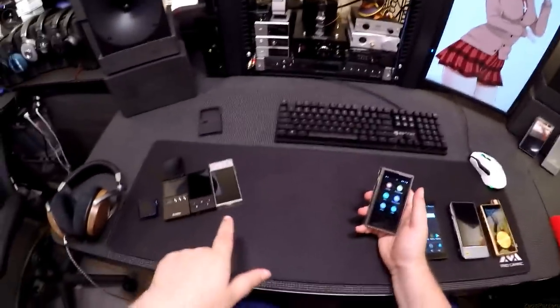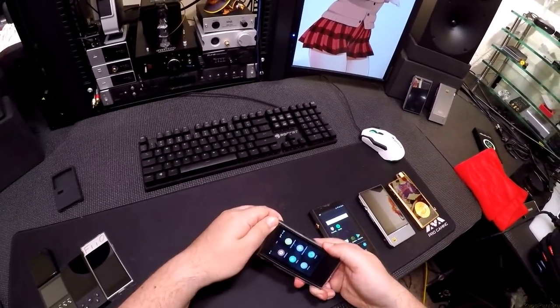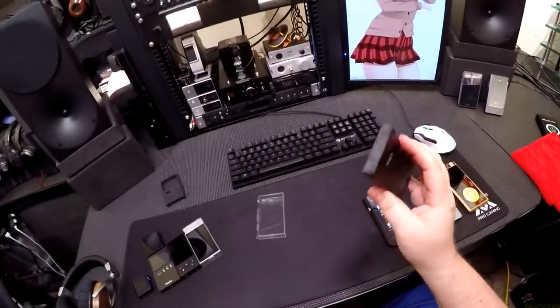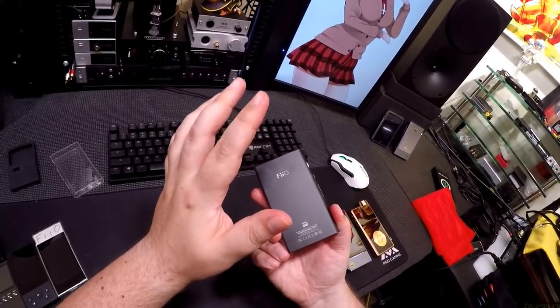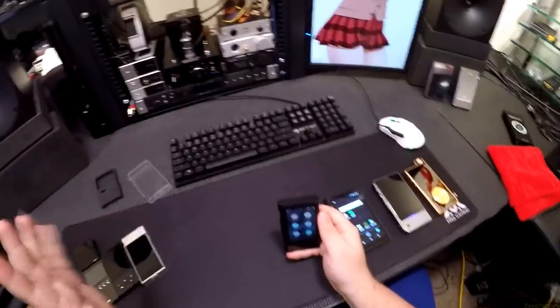We ended on the M7. This is the M9 — the next revision. It's in its beautiful clear case. I'd highly recommend you just leave it in the rubber all the time. This is the fixed version — things I complained about on the M7 are fixed here. Nothing on top, nothing on the right.